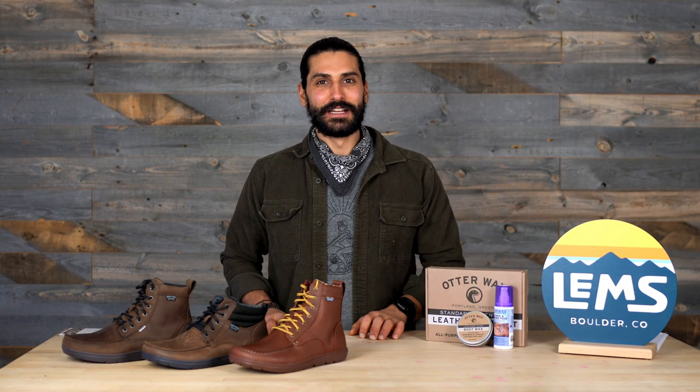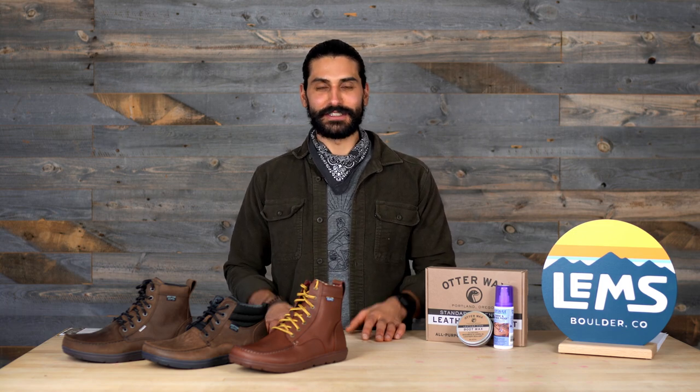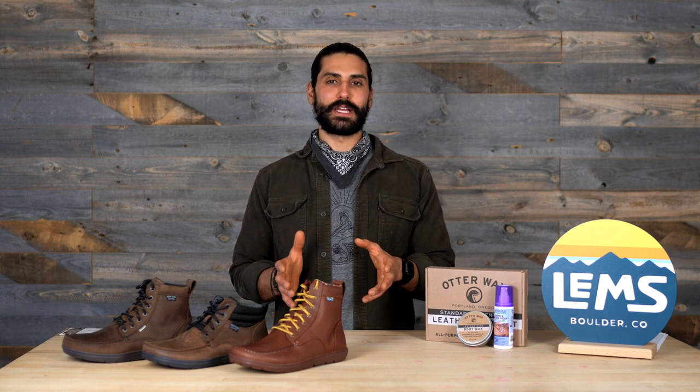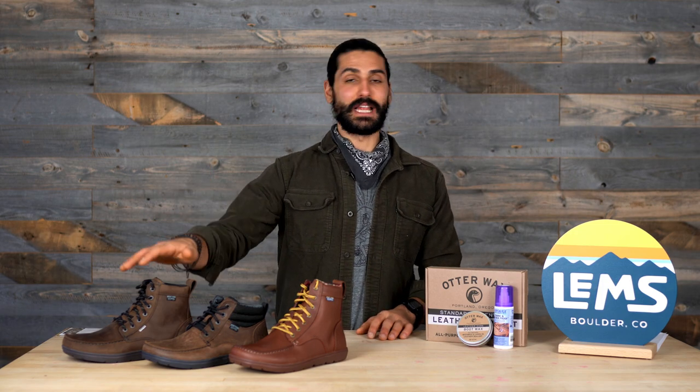Steve Perna here again, coming to you on the same day that we filmed the other video on sizing — hence the clothing. But now we're going to talk about waterproofing your leather boots. I emphasize leather because we are only talking about the leather products.